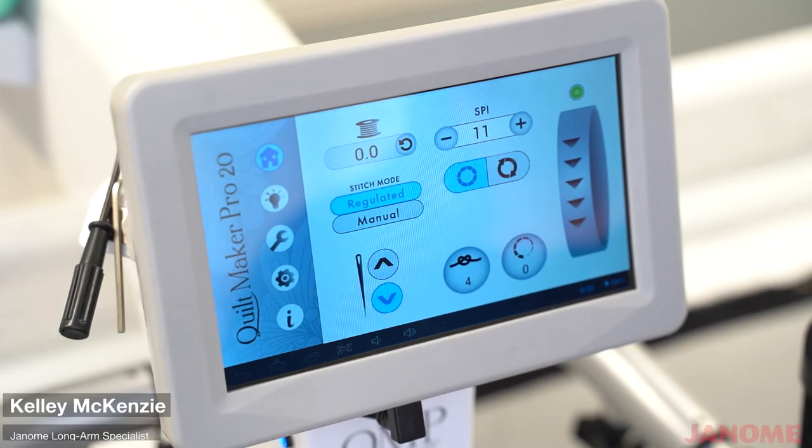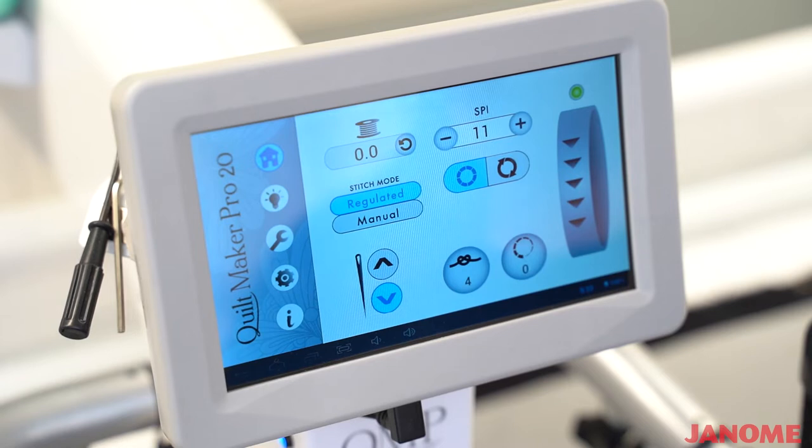Janome. Kelly McKenzie here with Janome America. I'm going to show you an overview of this screen on the Quilt Maker Pro 20.